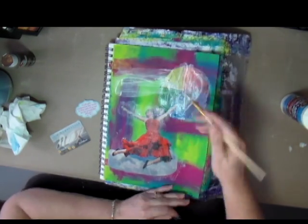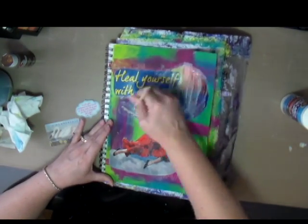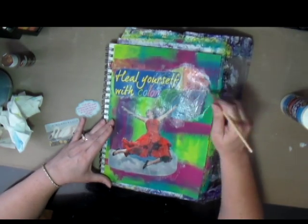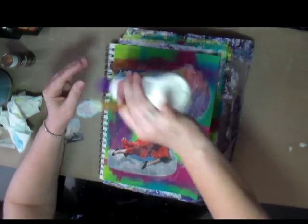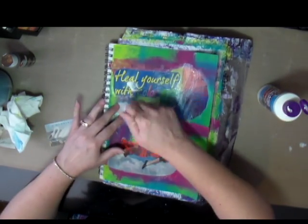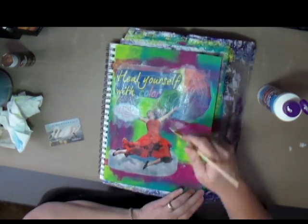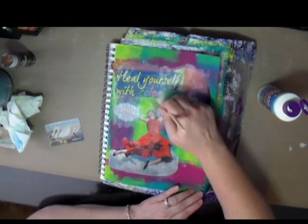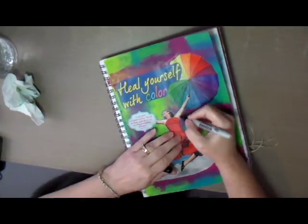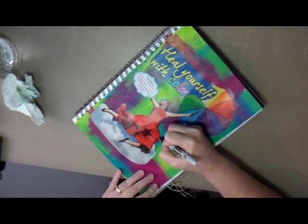I have this title that was actually with the picture — it says 'Heal Yourself with Color.' Then I found a quote in my stash that seemed to go well with the image and the art journal page. It says, 'God puts rainbows in the clouds so that each of us can see the possibility of hope,' by Maya Angelou, which I thought was a pretty neat quote to put on this page.